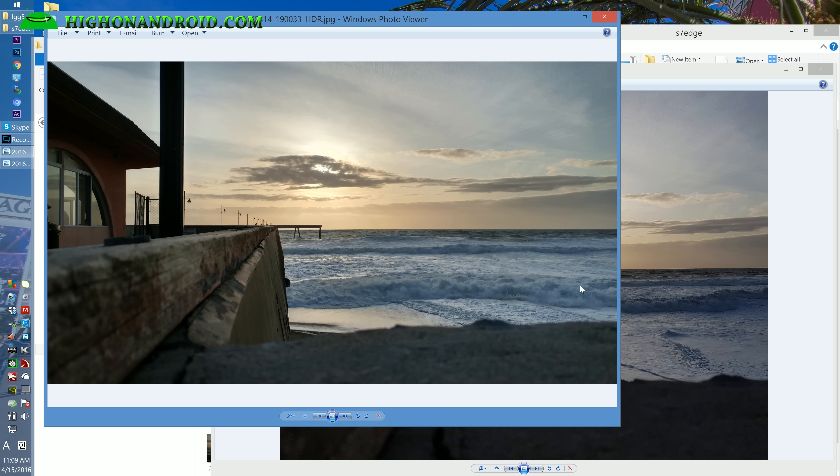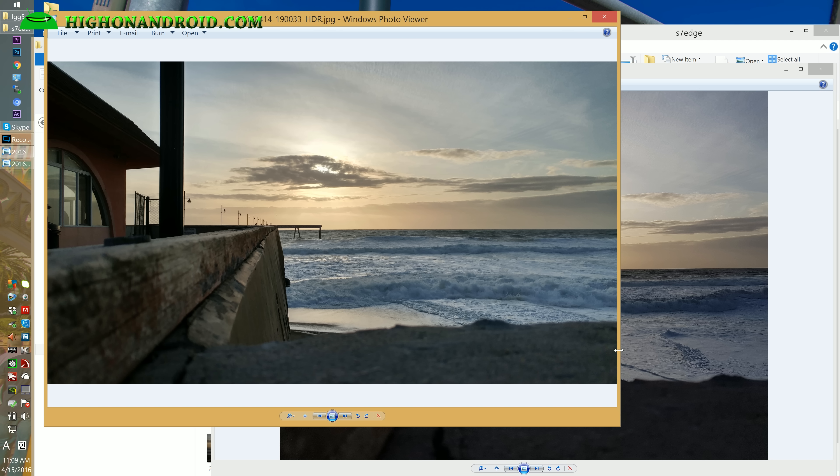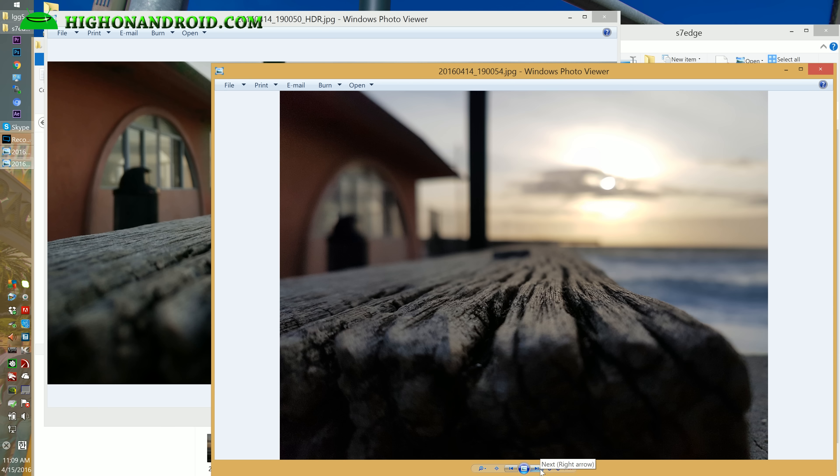Starting with some beach photos — the LG G5 on the left versus the S7 Edge, both on auto HDR. The G5 turned on auto HDR and you can see the shadows a lot better. The S7 Edge not so much, but both photos don't look too bad.